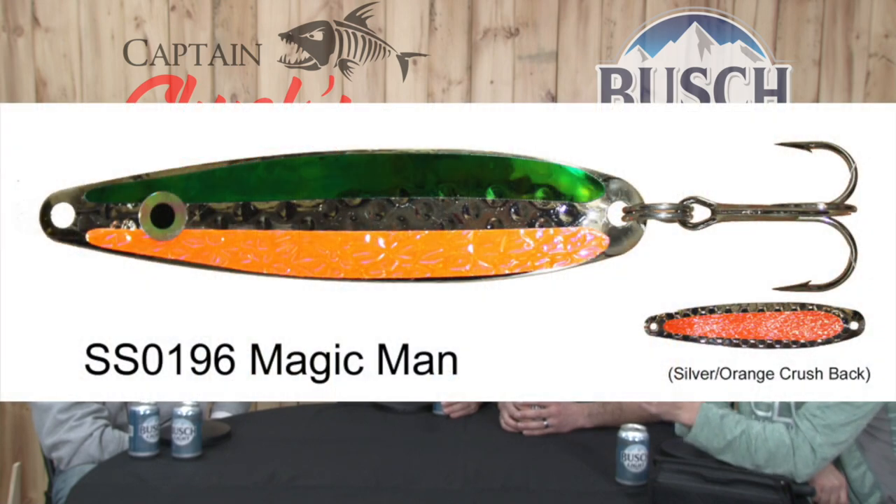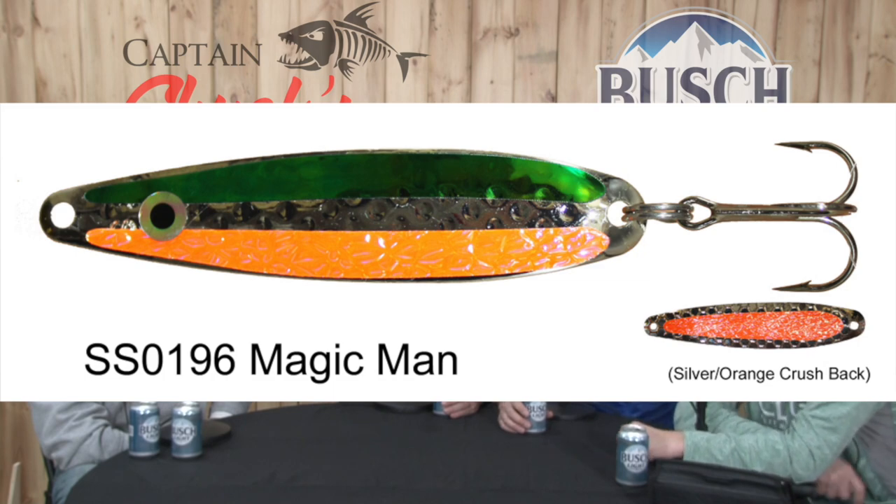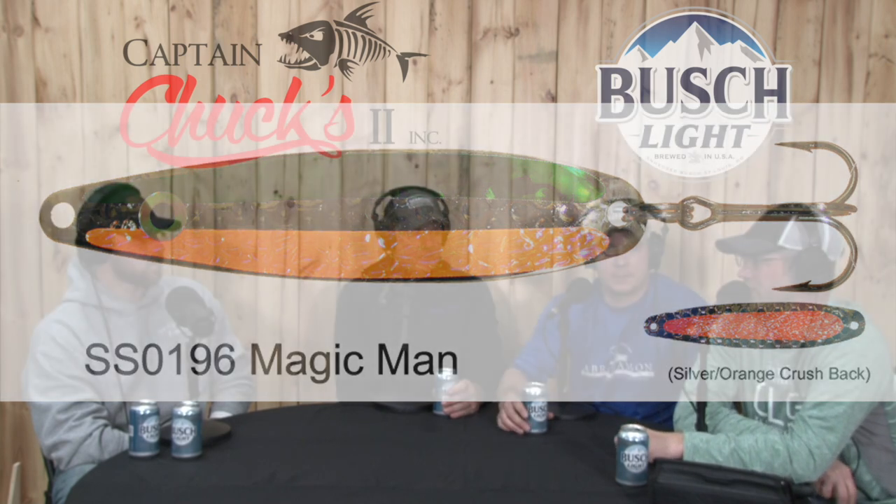I would agree with definitely the fireball — I would throw it on a high slide diver. I would probably run a Magic Man SS — Weaver Magic Man SS. That's usually a pretty good one on a clean board, one color. A double orange laser — double orange crush is great too, Goldilocks double orange crush — but the double orange laser, that's a pretty good spoon.